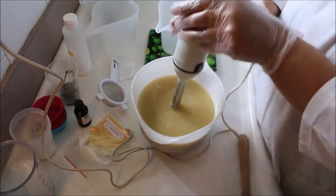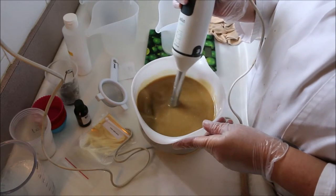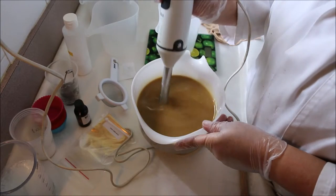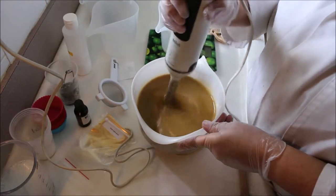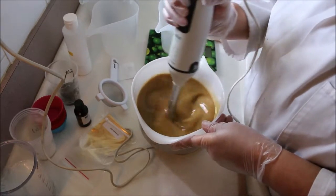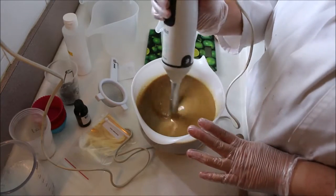I'm not too sure what colour this is going to go. It's a nice coffee colour. I'm just going to get this to a nice light trace before I split off some of the soap that I'm going to use for piping.